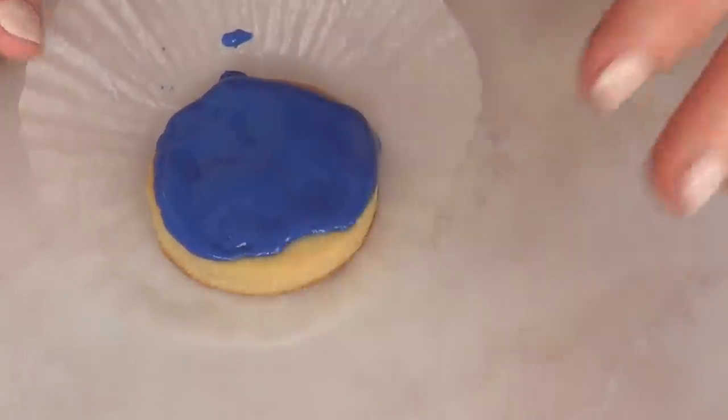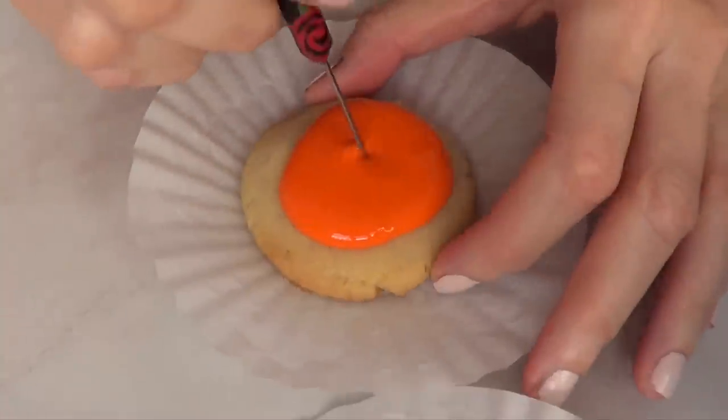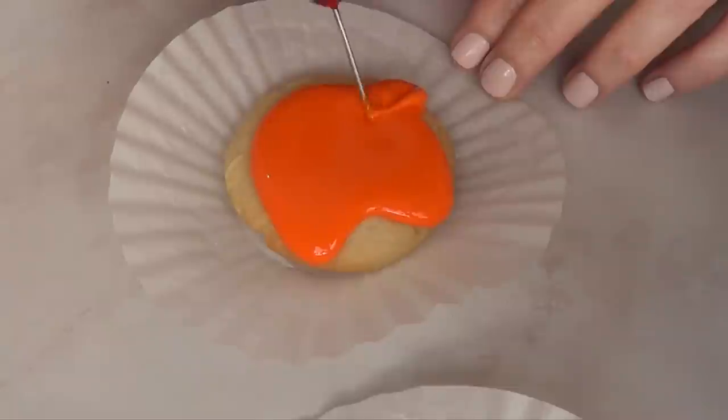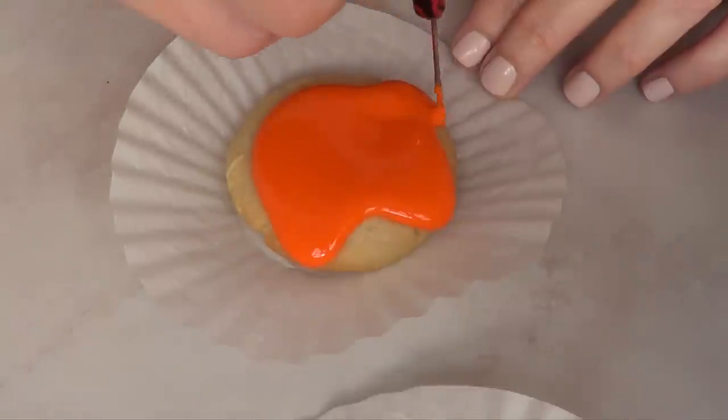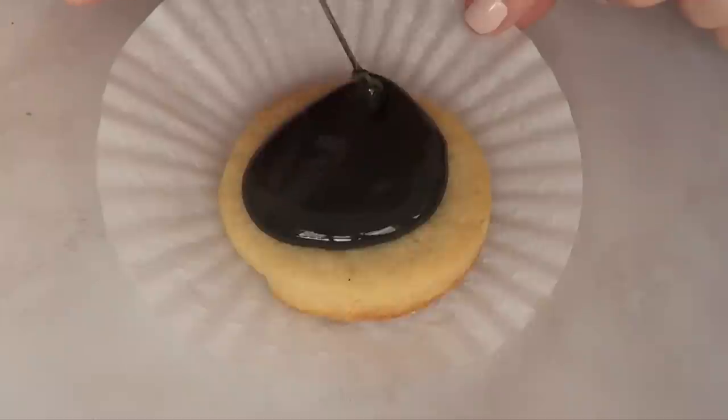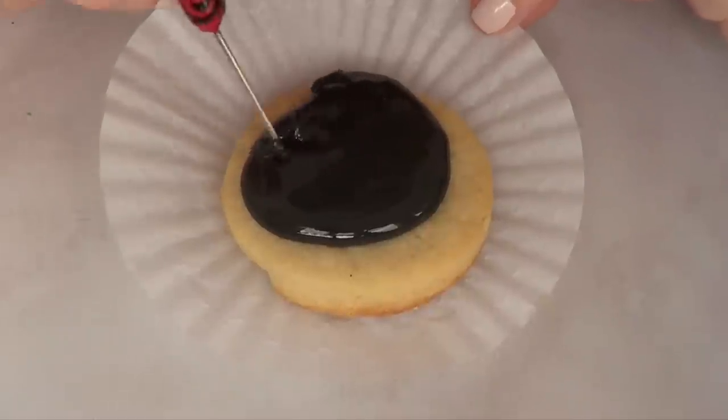This is how my purple one looks like at the moment. Here I'm just quickly showing you how I did it with the orange one. If you don't have piping bags or anything like that, you can totally use spoons. Doesn't really matter because it's going to be messy anyways.